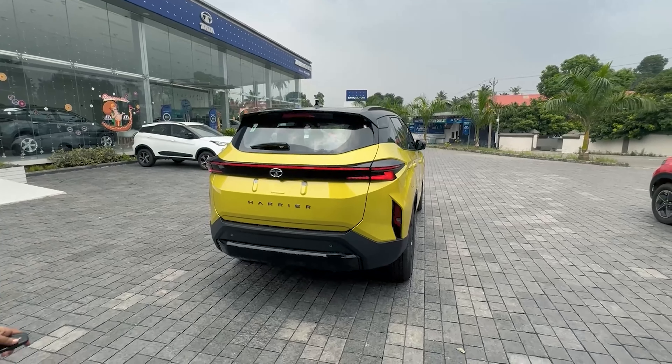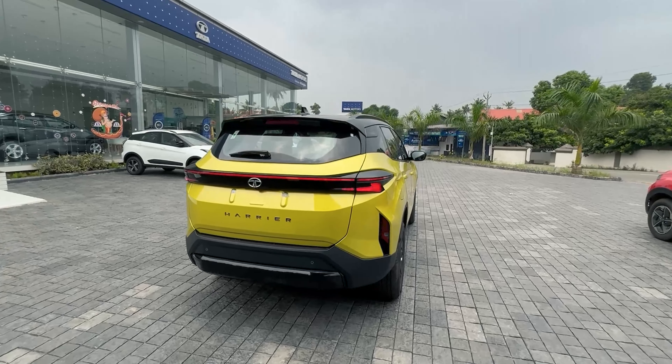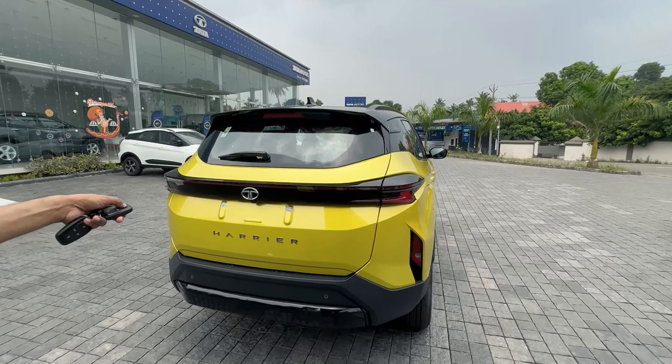The tail lamps look very nice. Again showing the welcome and goodbye lamps.